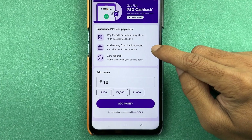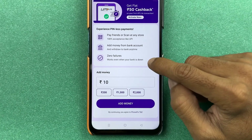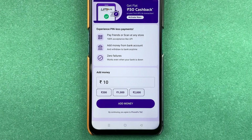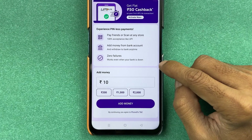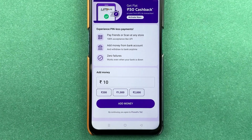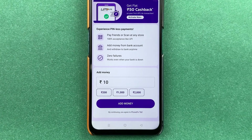The second benefit is that you can easily add money from your bank account into your UPI Lite account. The next feature is zero failures. Also, if you are transferring any amount up to 200 rupees or below, you don't have to enter a UPI PIN directly. You can scan, enter the amount, choose the UPI Lite option, and the payment will be done. And it's completely safe.